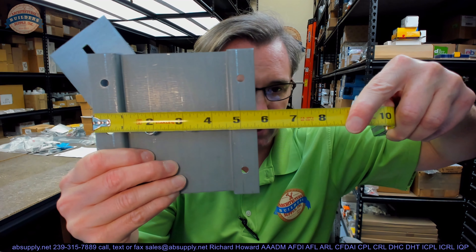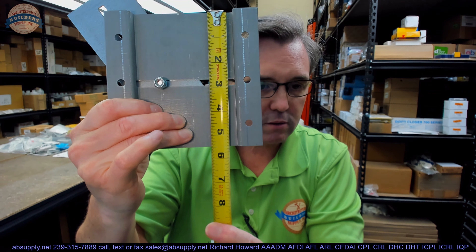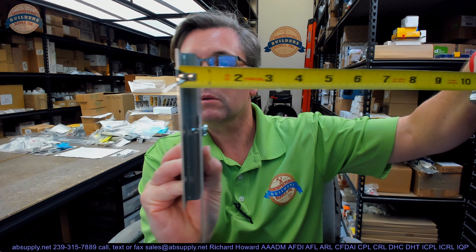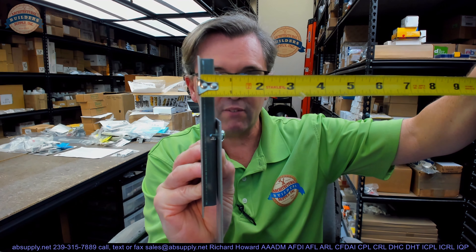First, let's take some dimensional properties. The overall width of the backer plate is about 5.5 inches. Its overall height is about 5.5 as well. The overall height of the anchor strap itself is going to be about 6-5/8. The projection of the backer plate is about 7/16. This is a piece of white coat galvanized steel. It is not insignificant in its weight and it is extremely capable.